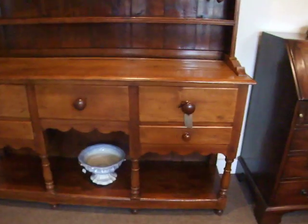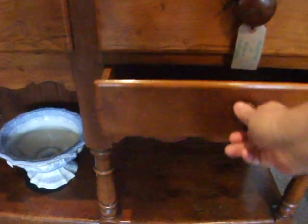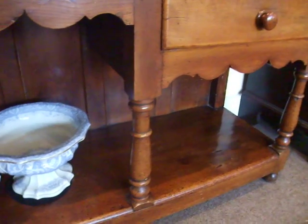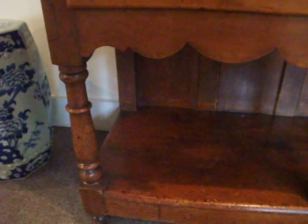The dresser has drawers to the base, very good capacity. Original turn knob handles — you've got two to each side of the central drawer, which has this little shaped apron. Gun barrel turned legs to the front, and then little turned feet running along the plinth.